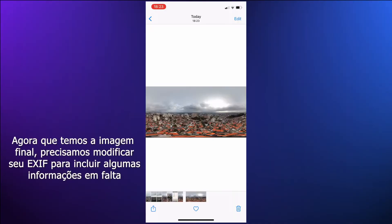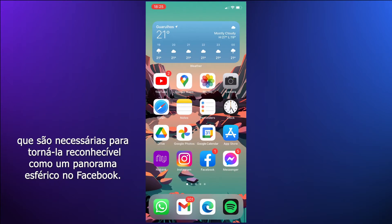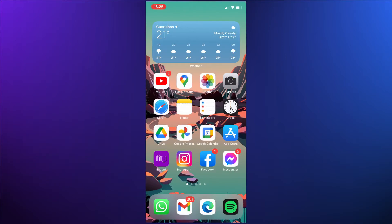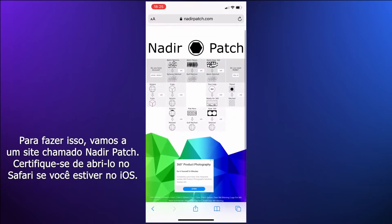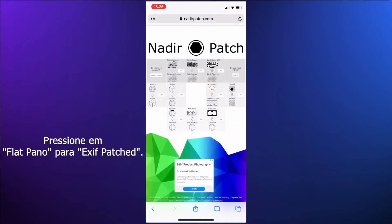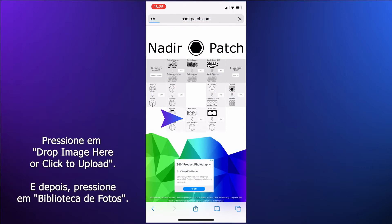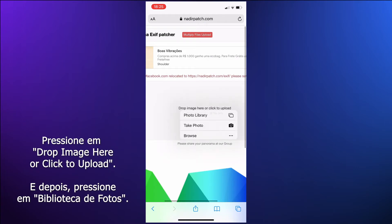Now that we have the final image, we need to modify its EXIF to include some missing information that's necessary to make it recognizable as a spherical panorama on Facebook. To do that, let's head to a website called Nadir Patch. Make sure to open it on Safari if you're on iOS — you can find the link in the video description. Press on 'Flat Pano to Exit Patched', then press 'Drop image here or click to upload'.